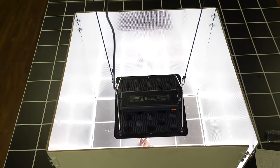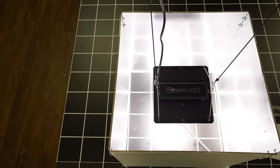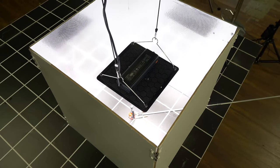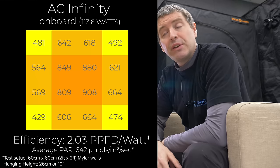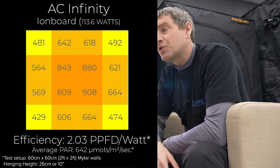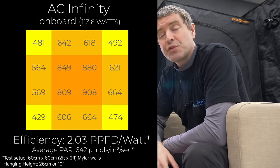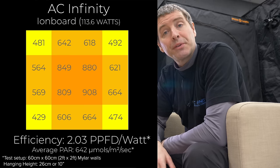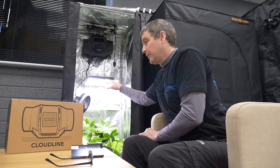This is the ion grid grow light. I tested this separately before I put it into the tent and you can see here the PAR chart showing it's got a really nice even spread. Just drawing 113 to 114 watts. Average PAR 642 micromoles per meter squared per second. A pretty good system efficiency of 2.03 micromoles per watt. It's not the same as the one I looked at previously, the ion board, but it is a nice fixture.